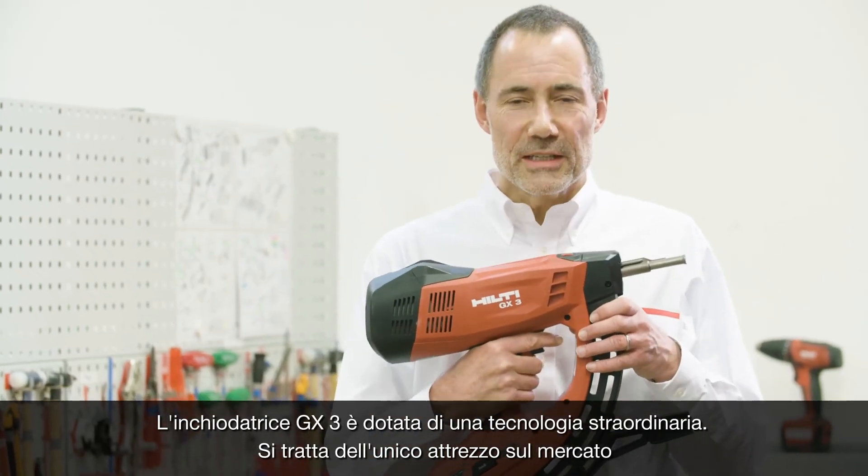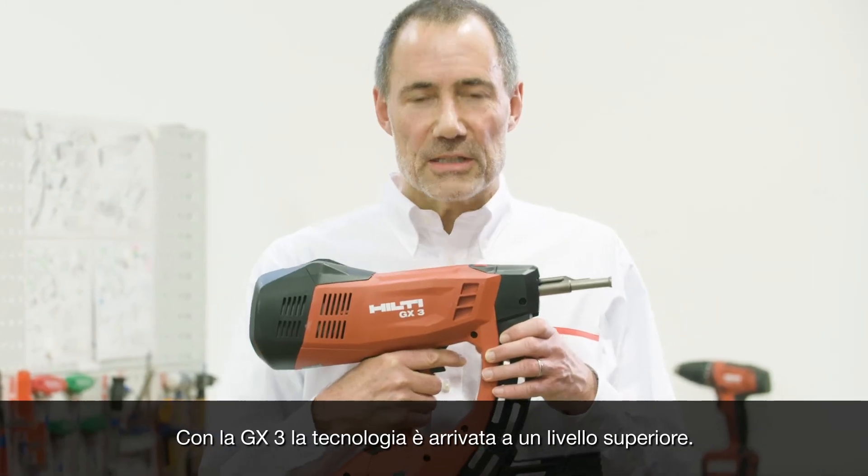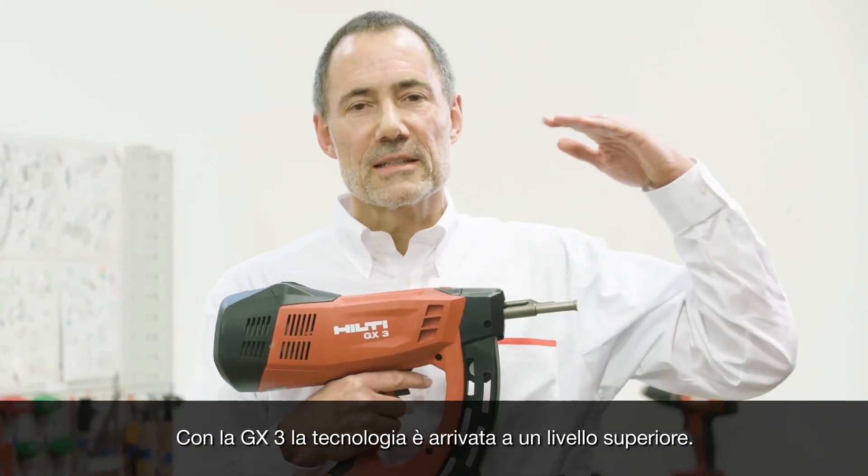The GX3 has a unique technology. It is the only tool in the market that runs with gas only and which is maintenance free. The GX3 is taking this technology to the next level.